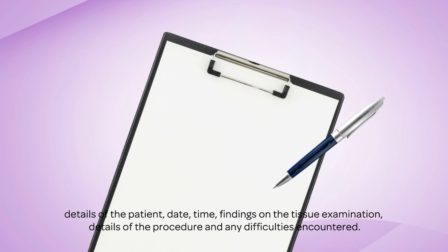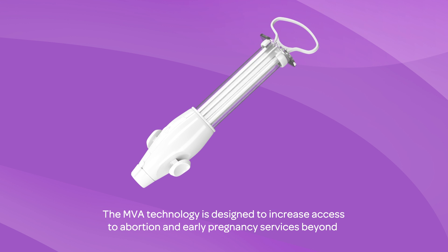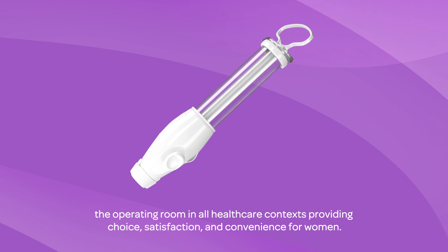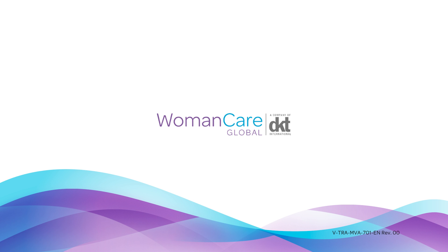The MVA technology is designed to increase access to abortion and early pregnancy services beyond the operating room, in all healthcare contexts, providing choice, satisfaction, and convenience for women.